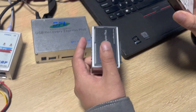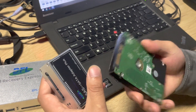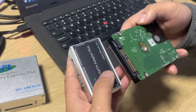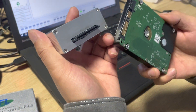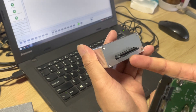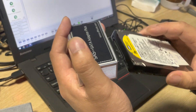Here we can see this is a Western Digital SAS drive. To connect the SAS interface to the adapter, it's very simple — we just need to identify the data and power interfaces. This is the data interface and this is the power interface.